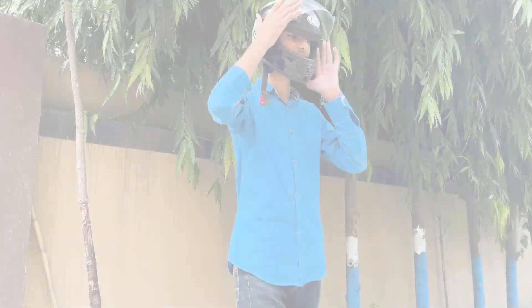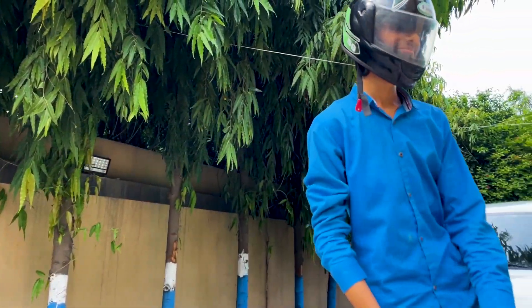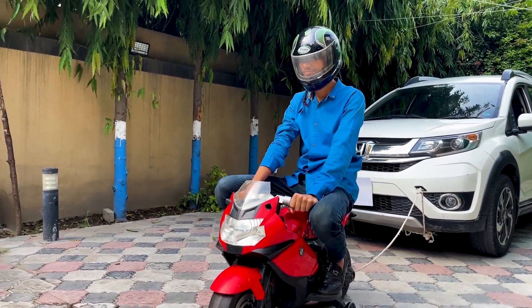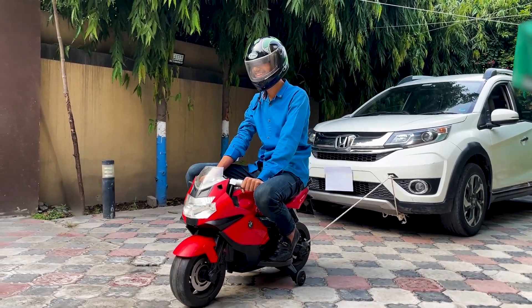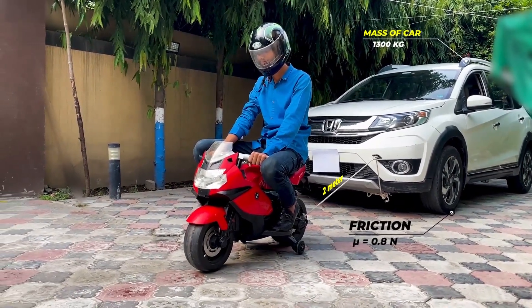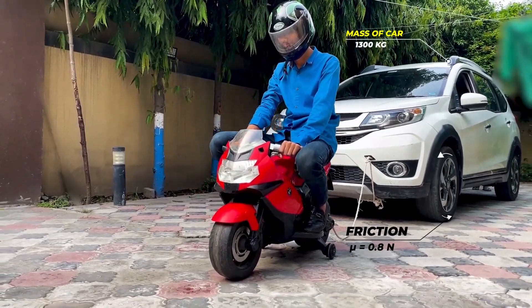Then we will try to pull the car using the electric bike. After a few minutes we can see that the electric bike is able to move the car, but as the car is heavy, the electric bike will not be able to move the car for long distances. The electric bike was able to move the car due to its three-phase motor, because the three-phase motor produces enough power to move the car.